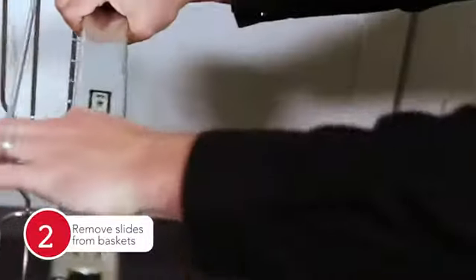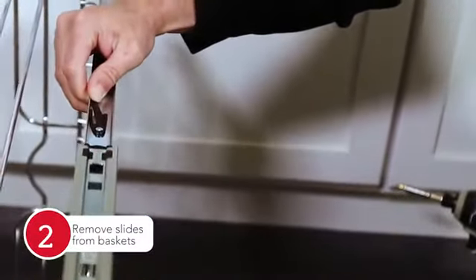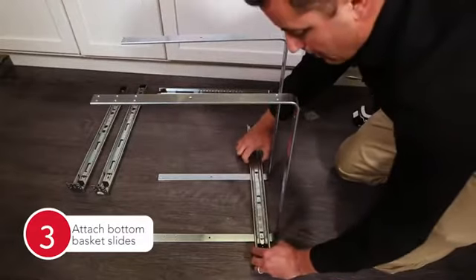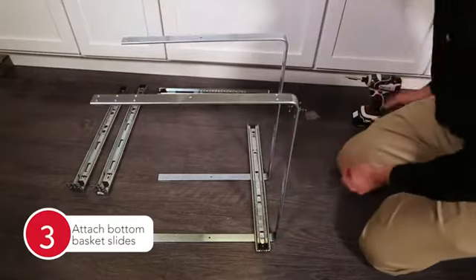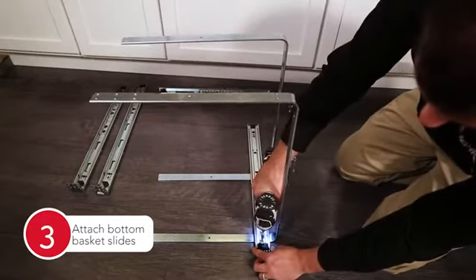Begin by removing the slides from the baskets by pressing the black triggers on either side of the slides to remove. Attach the pair of bottom tier slides to the bottom hole position of the U-shaped support bracket using eight of the provided machine screws.